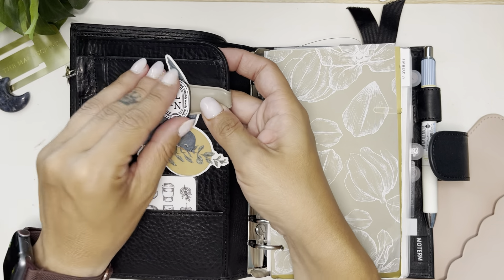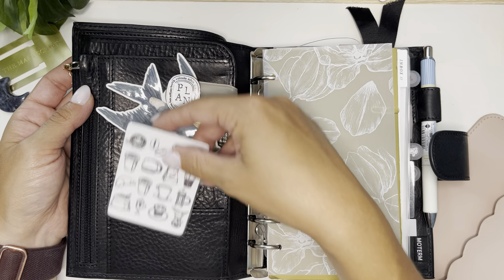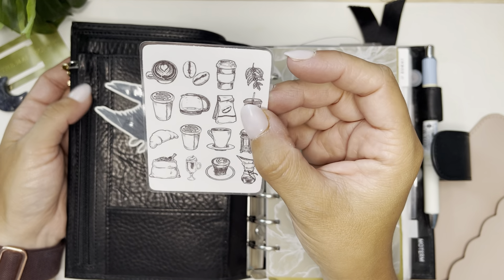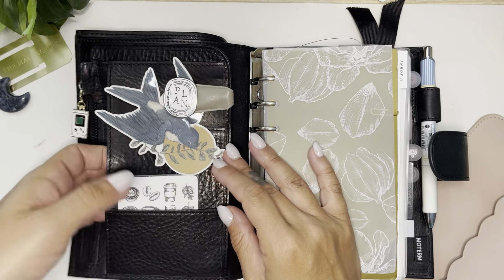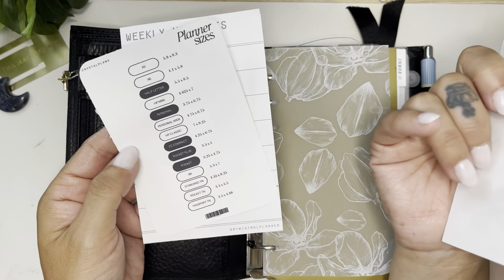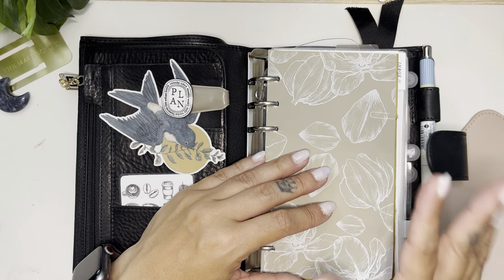I just have the magnet stuck to my Cloth and Paper grippy thing because it stays a lot better — it's a lot stronger on this than it did with the backing. This is a freebie — I think it's from Paper Planner Bliss or No Snitch Go Plans; I'm not sure, I'll have it in the description. It came with a bunch of other little freebie cards and I just laminated it and stuck it in here. There's nothing in that pocket, and here I have the same things I usually have.